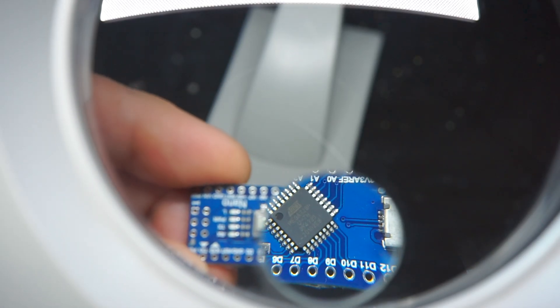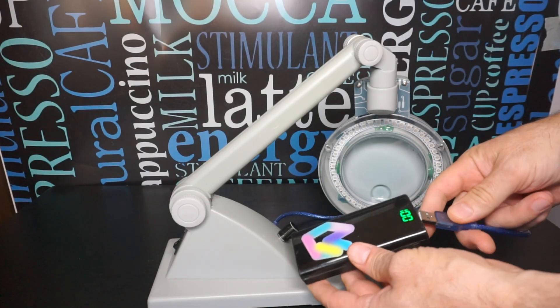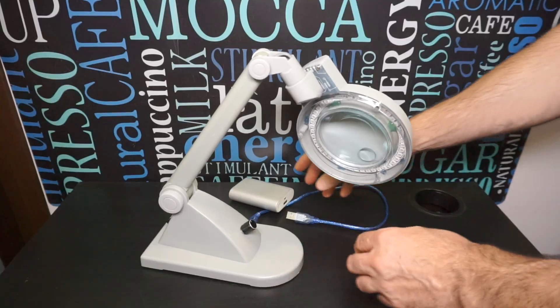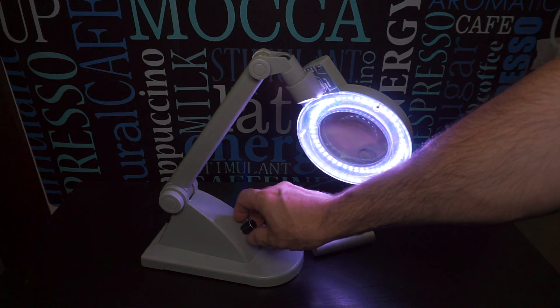Подключаться лампа будет через USB разъем. И в этом есть несколько плюсов: лампу можно будет подключать к любому ПК или к любым зарядным устройствам от мобильных телефонов. А если пропадет энергоснабжение, то ее можно подключить к PowerBank и использовать как переносной светильник.